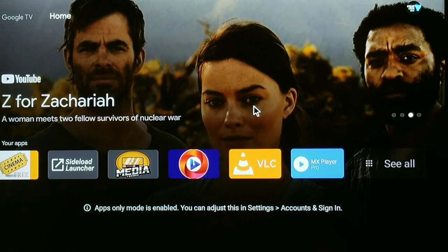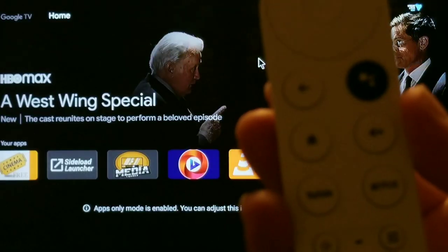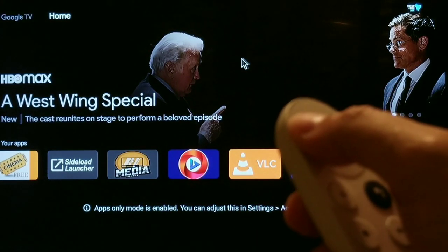And the answer is yes. Take a look at the TV — as you can see, I've got a mouse toggle navigated. And I'm actually using the Google Chromecast remote to navigate it. Look at that.